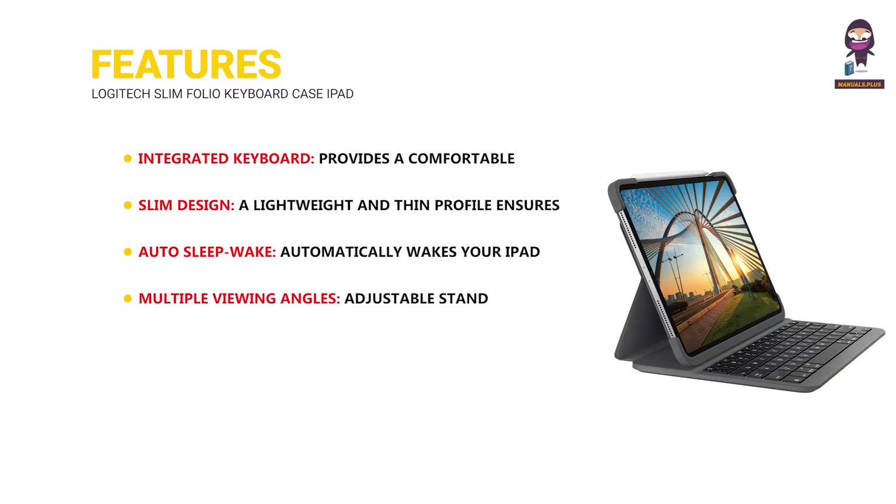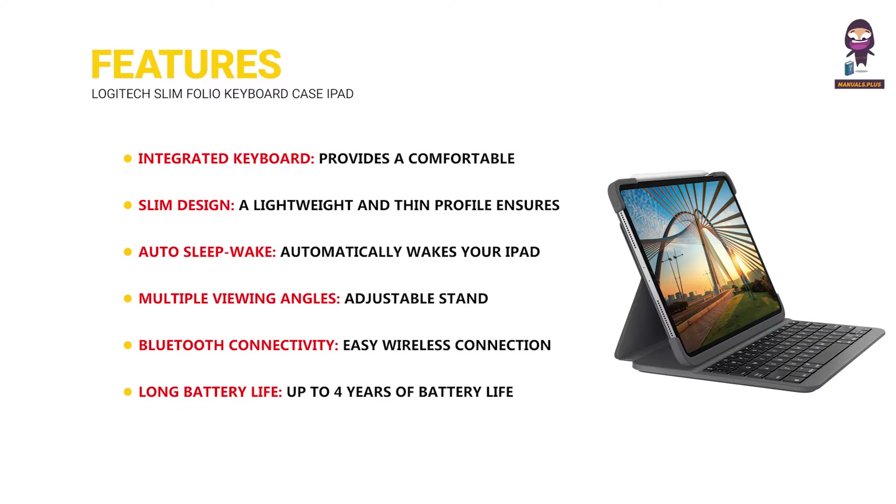Multiple viewing angles: adjustable stand for versatile use in typing, viewing, and sketching modes. Bluetooth connectivity provides easy wireless connection to your iPad. Long battery life: up to four years of battery life with replaceable coin cell batteries.